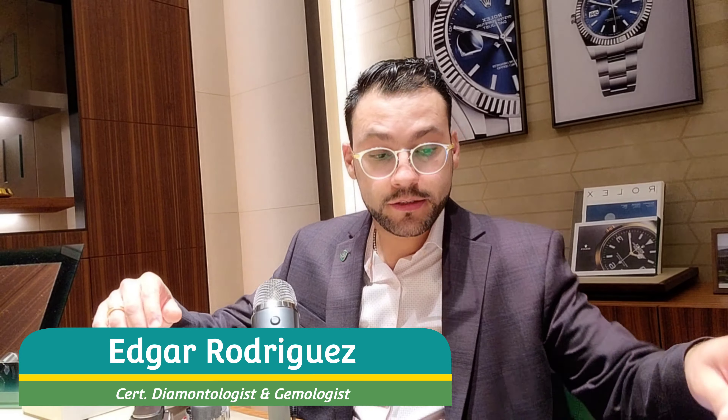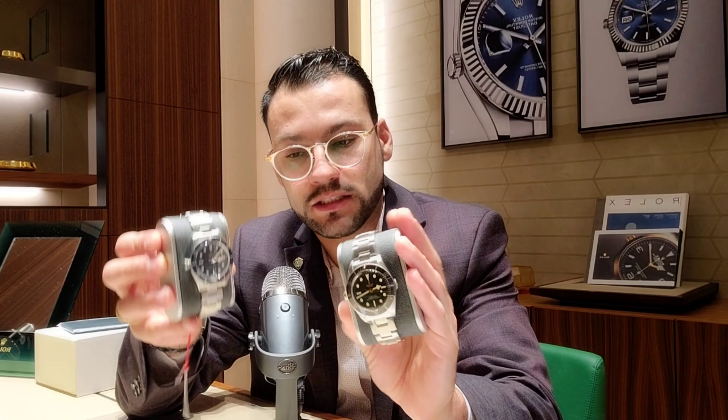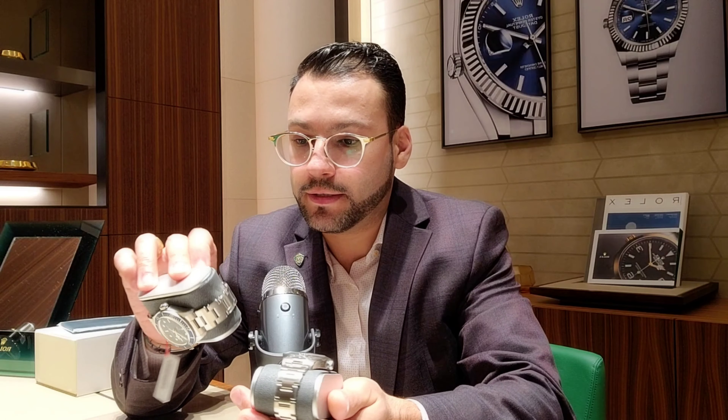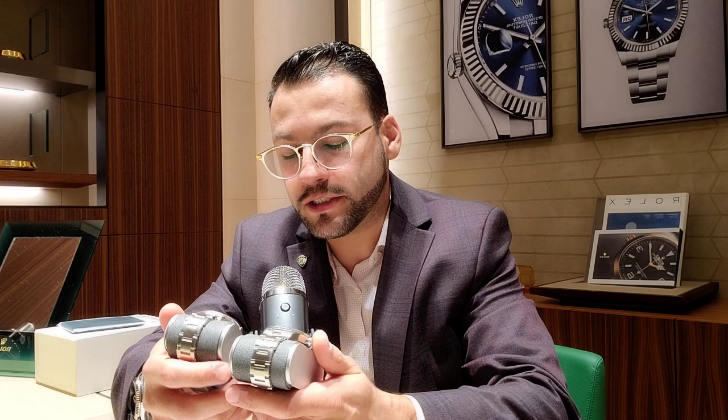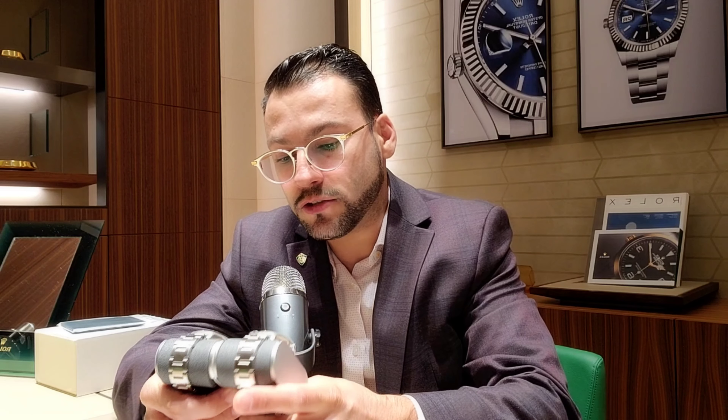Hello everyone, welcome to the channel. Today is a very cool day — I want to talk about the new Tudor Black Bay 58. I made a video before with the nylon strap, but this time I have the watches with the steel bracelet. I really want to give you guys this review, so please subscribe, hit like, and let's get into the specs and what's going on in the market.